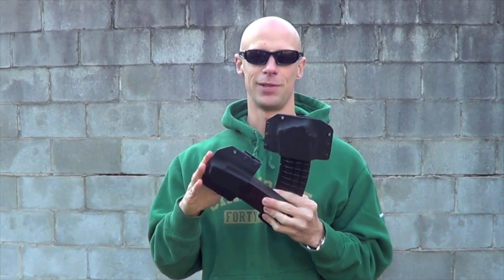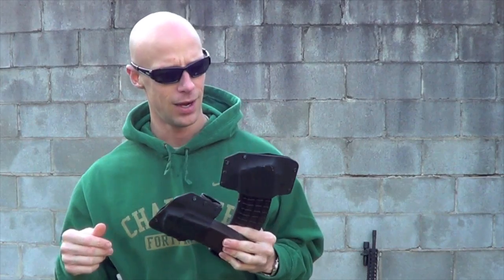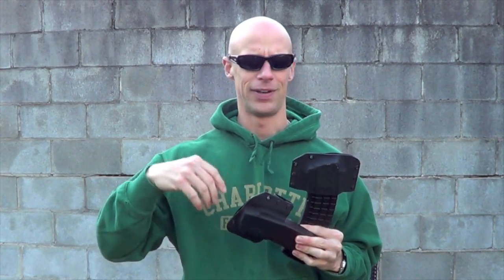Some things I didn't cover so far — they're available in a bunch of colors. These two are obviously black. They come in OD green, coyote tan, and if you want to do a special order you can order digital camo, urban, and forest patterns.